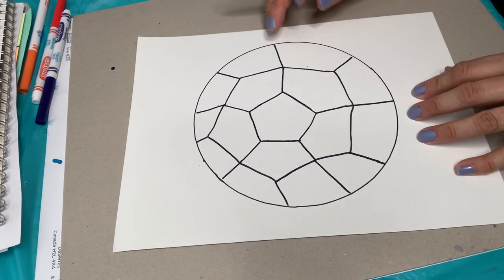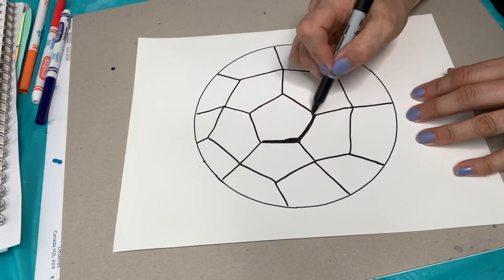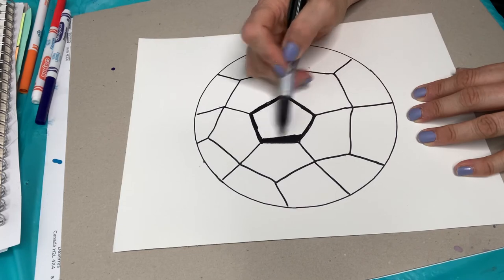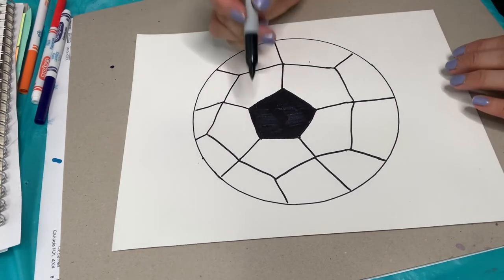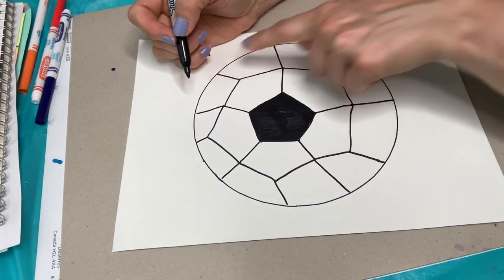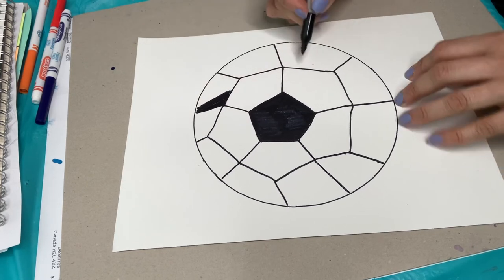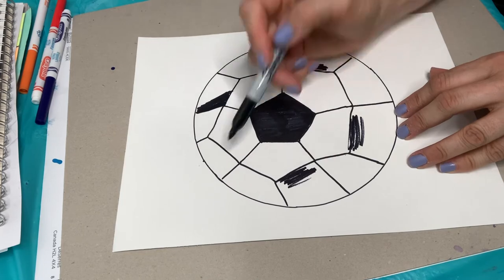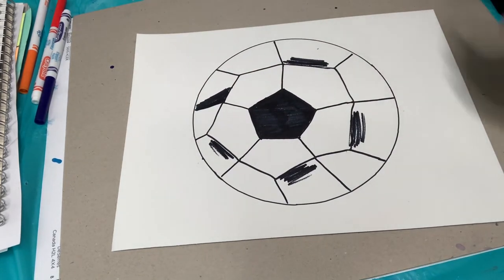Now we're going to color in the first pentagon we made — color it all the way in black. Soccer balls are black and white. I'm going to fast forward while I color. Now it's really starting to look like a soccer ball. For the next step, we're going to skip this row that looks like flowers and go to the row on the edge, coloring every other one black — color, skip one, color, skip one. I'm going to fast forward it.